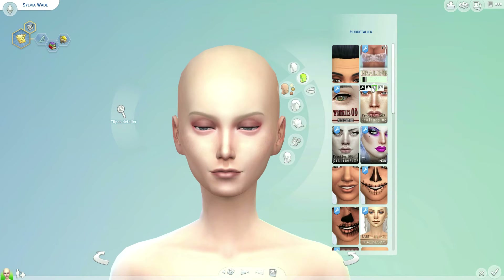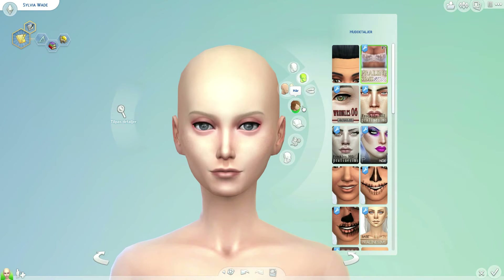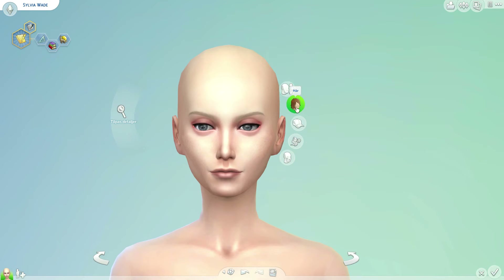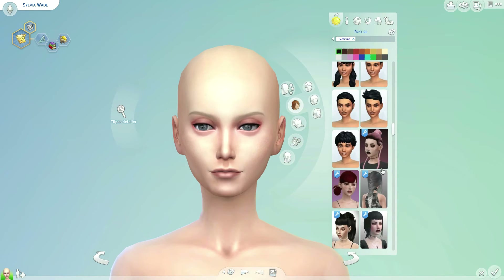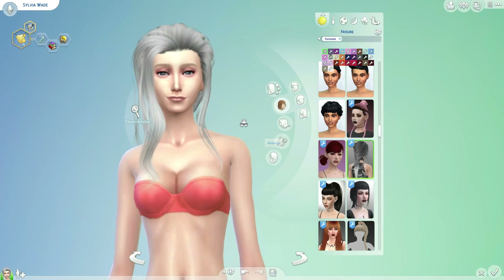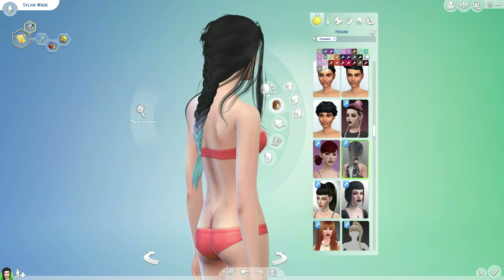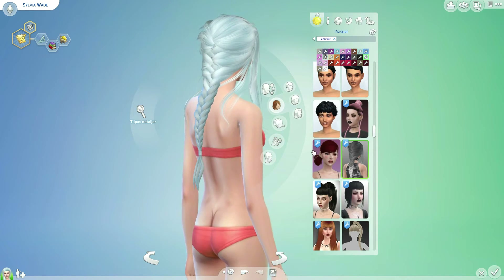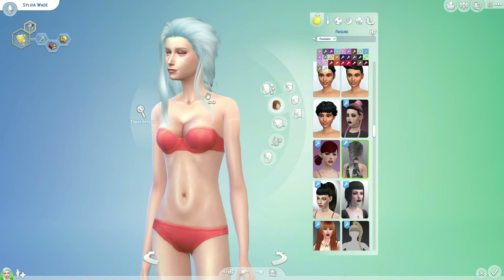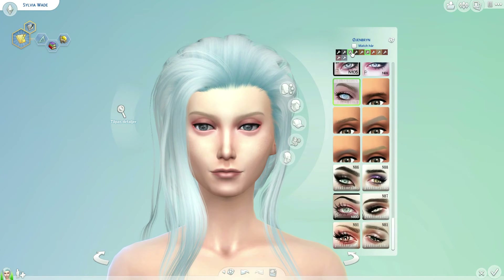I also tried freckles but moved on. Now it's time for the hair — I knew what kind of hairstyle I wanted. It's just a messy braid, and it comes in all kinds of really cool colors. This blue one is really pretty but I'm going with more of an icy blue — it reminds me of winter. I'm also changing the eyebrow color to match a little bit better.